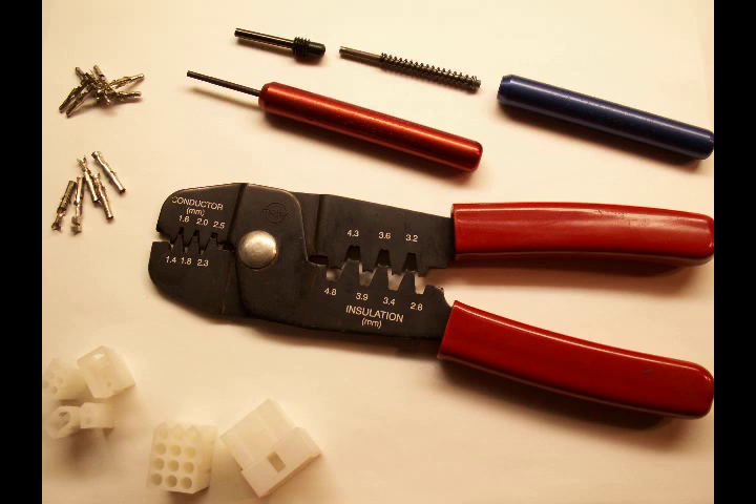Pictured on screen are a Molex type pin crimper, extraction tools, and a number of pins and connector bodies. A variety of manufacturers build components similar to these, though it's common to refer to them as Molex type pins and bodies.